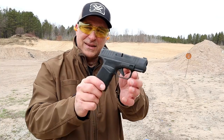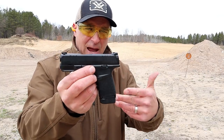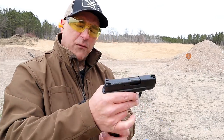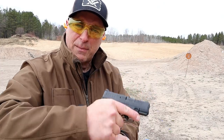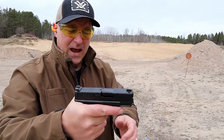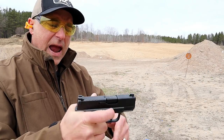The handgun I'm featuring today is a Springfield Hellcat, a sub-compact 9mm handgun that has the most rounds for a gun this size in the industry. I do have the 13 round mag in here — it also comes with an 11 round mag — but I like this because it offers three finger contact and gives the impression of a larger handgun.